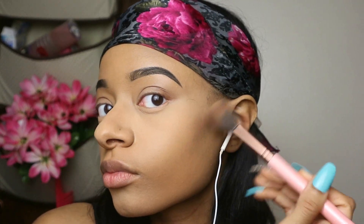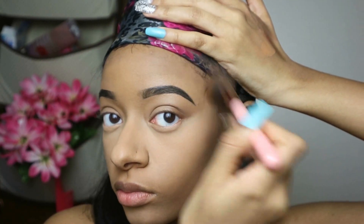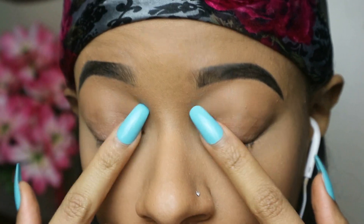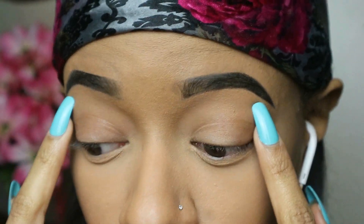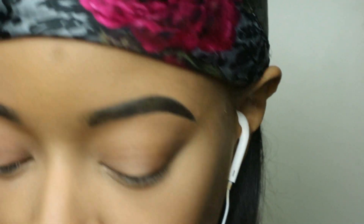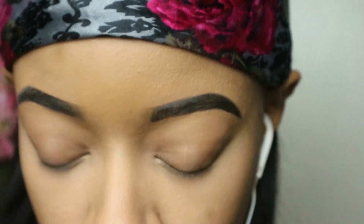Sometimes I'll use a stick to contour — that's a little bit darker. If I don't want a really heavy look I'll do a light contour with the powder, and if I want a heavy one I'll use the stick. Now I'm going to go ahead and do my eyes, starting with setting my brows with that same powder I used before.